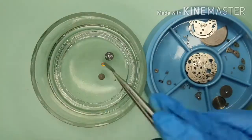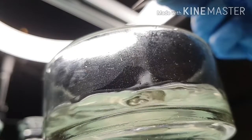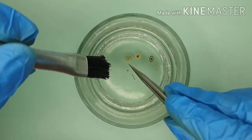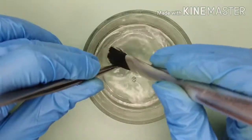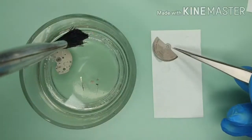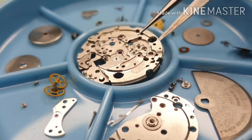Let's start the first tray. For the first rinse, I am hand cleaning the movement using degreaser. The degreaser is nothing fancy — just lighter fluid. After each part is brushed clean, it is left to dry on a watchmaker paper. Once the parts are dry, I keep them in the dust tray.